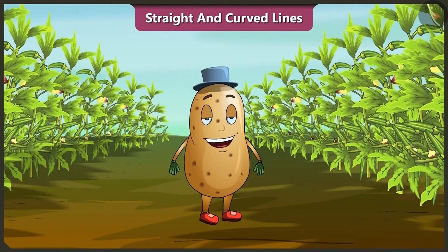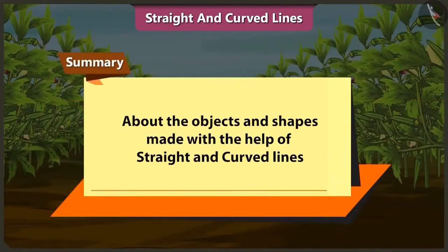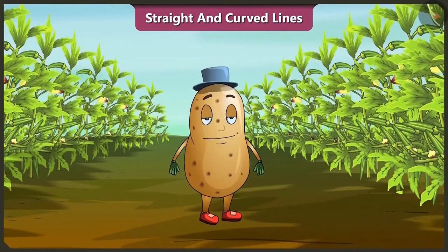Friends, today we learned about the objects and shapes we can make using straight and curved lines. In the next video, we will learn about horizontal line, sleeping line, vertical line, standing line and slanted line.